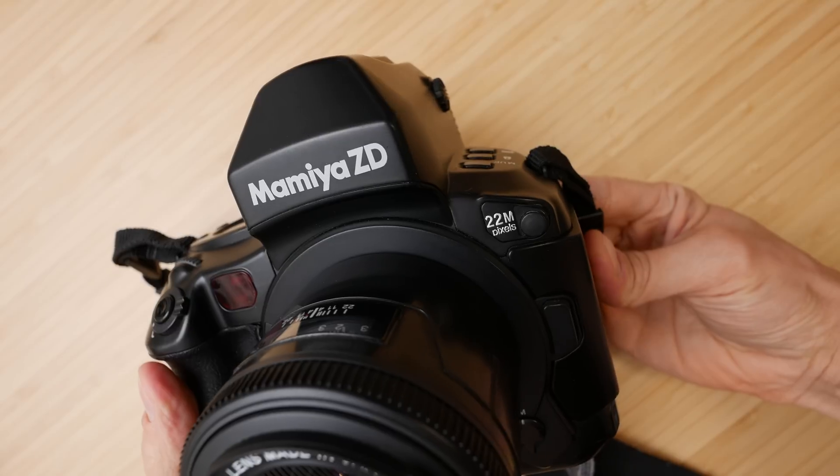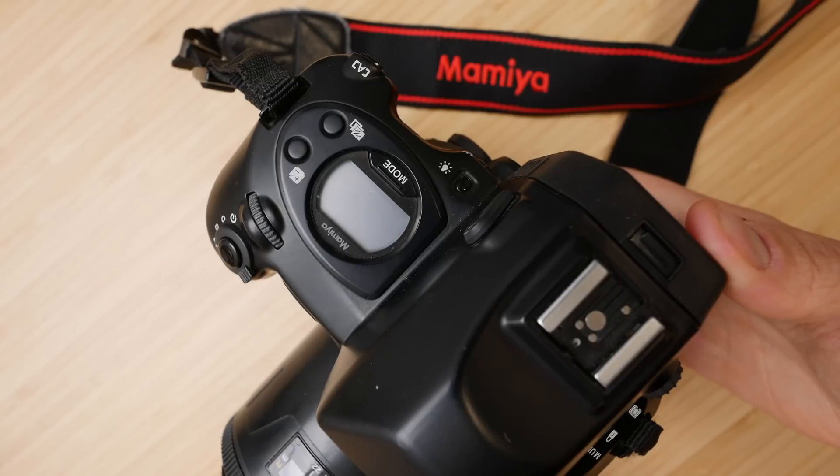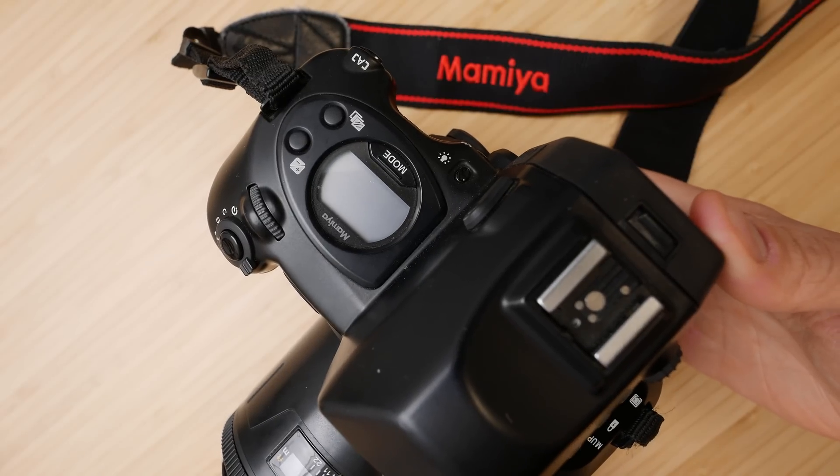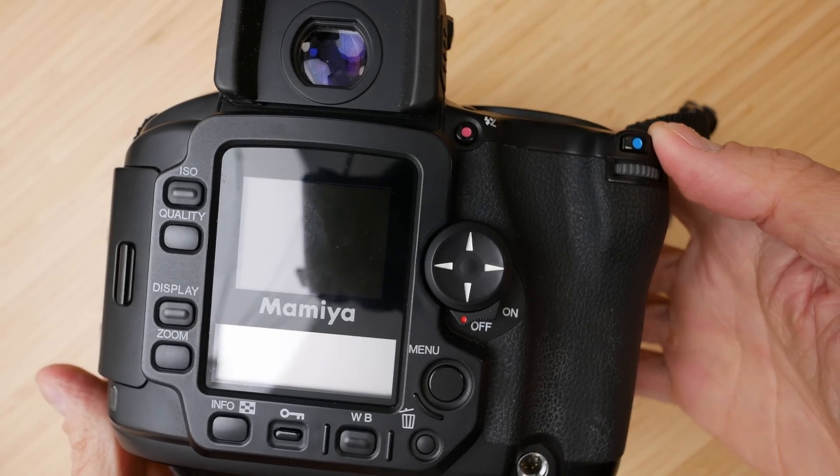Today we're exploring a crazy idea I had with my Mamiya ZD. This is the first medium format DSLR ever produced — it's probably the rarest camera in my collection. Back in 2006 it cost $12,000; nowadays you can buy one for two to three thousand dollars, which is still a ton of money. So if what I'm about to do today makes you cringe a little bit, I don't blame you.